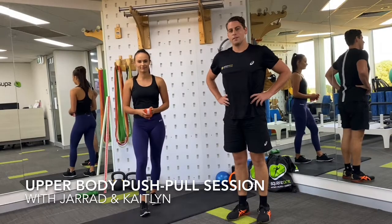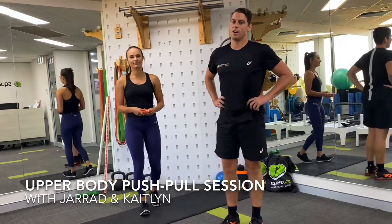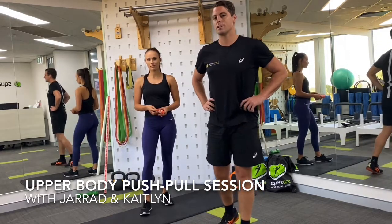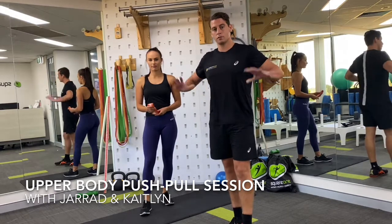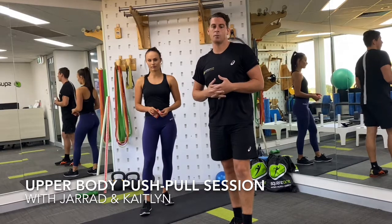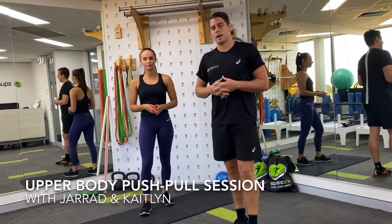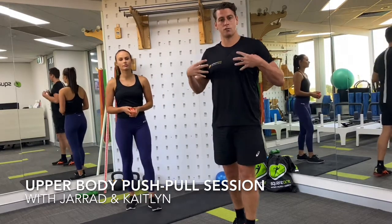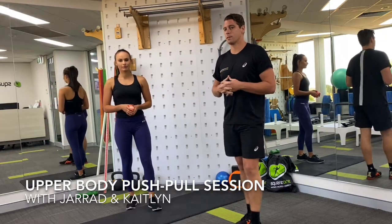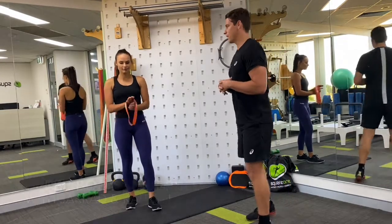Hey everybody, this is Jared from Square One Physio. I've got Caitlin here, another one of our physios. We've got another great session for you — this one's aimed at upper body conditioning and strength. It's a push-pull session, looking at key movements around pushing or pressing and a lot of movements around pulling or rowing. This helps to optimize balance between the front and back of our upper bodies, which is really important. As physios, we typically find that people are quite tight and strong through the front but often very weak in the back area.